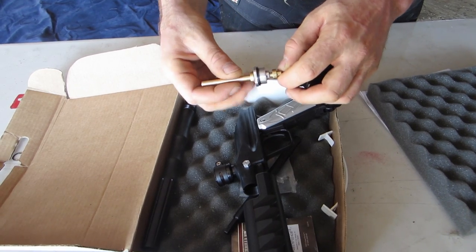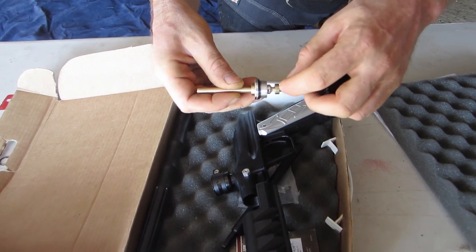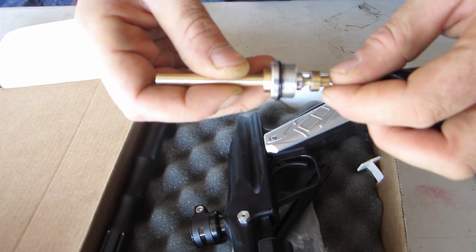The power tube is also notched down. Can you see that notching right there? There's a cut on either side of the base of the power tube.